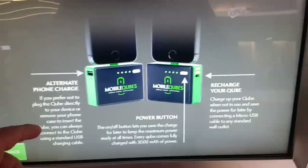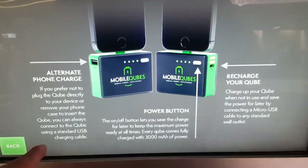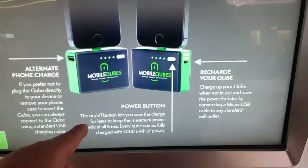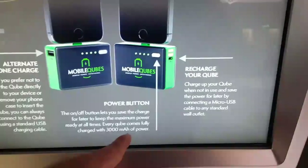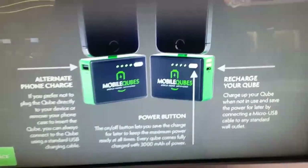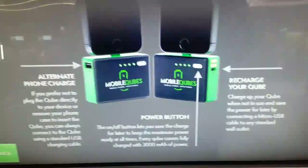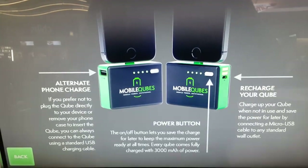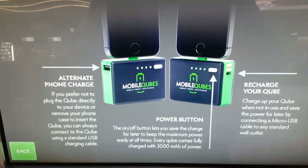If you prefer not to plug the cube directly to your device or remove your phone case, insert the cube — you can always connect to the cube using a standard USB charging cable. It doesn't say how many milliamps... oh, here it is: the on and off button. You save the charge for later. Every cube comes fully charged with three thousand milliamp hours of power. You can also recharge your cube when not in use by connecting a micro USB cable to any standard wall outlet.